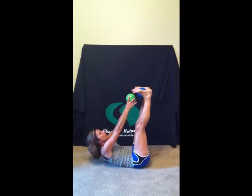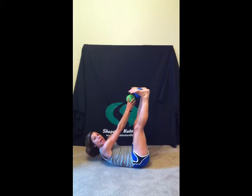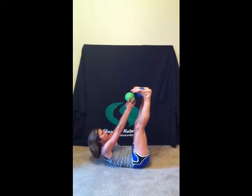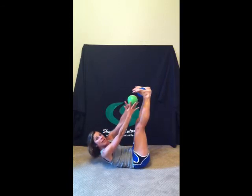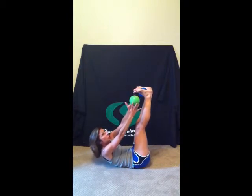Two, one and then pulse for three, two, one. Switch back to center and hold three, two, one and pulse three, two, one. Switch over to the right and hold three, two, one and pulse three, two, one.